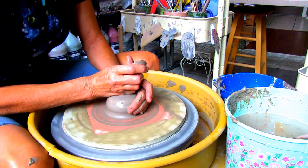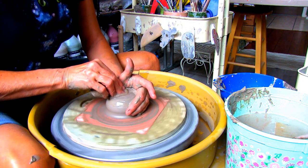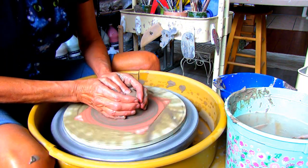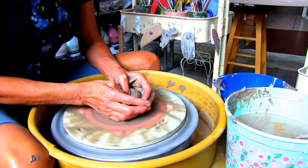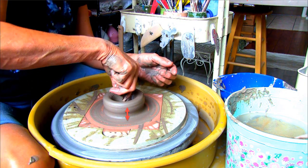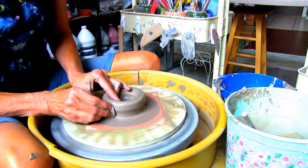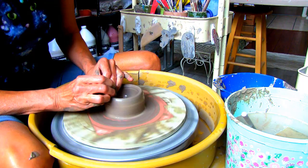I'm using a pound of Amaco Stoneware 46 buff clay to make the pen and pencil holder. After opening the clay you'll want to check the thickness of the bottom with the needle tool. Make sure you have at least a third of an inch of clay. You want the holder to have a little weight on the bottom so the pens and pencils don't tip over.